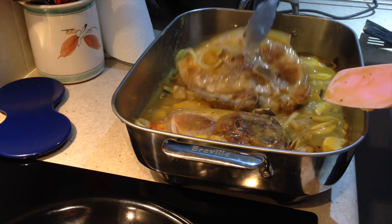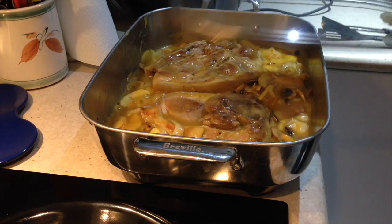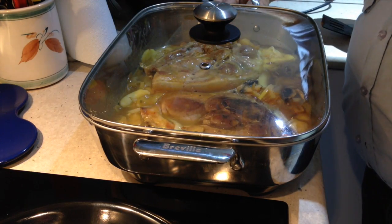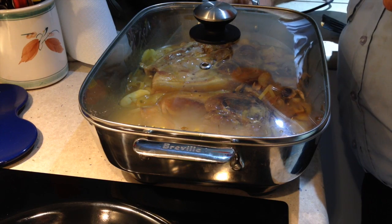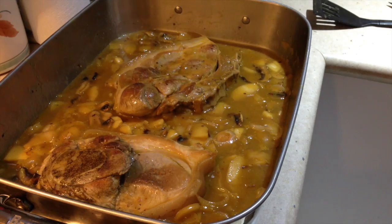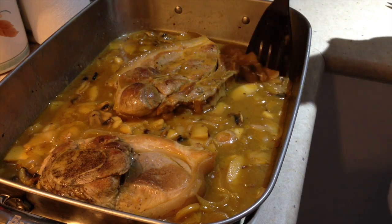Once those pork chops are well and truly coated, pop the lid on and gently simmer for about 20 minutes until the pork chops are tender and the apples have sweated down and contributed to the sauce. After 20 minutes this is what you should have — the sauce is thickened up, the vegetables have broken down and the pork is fork tender.